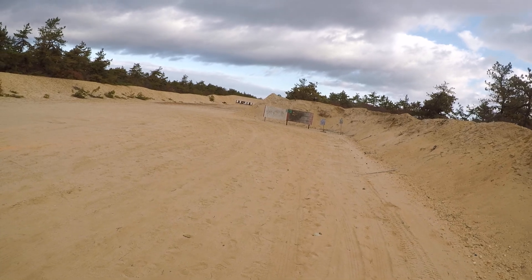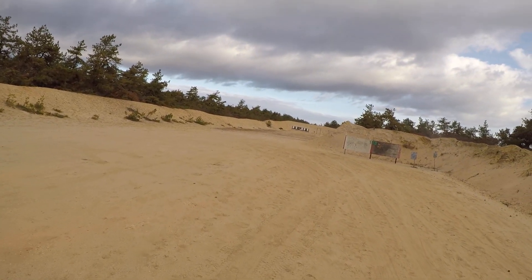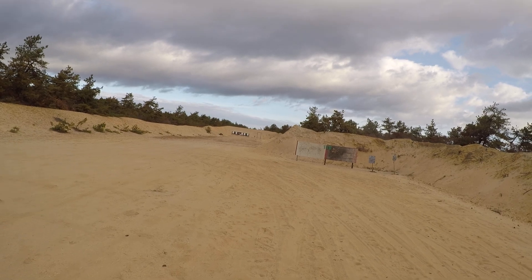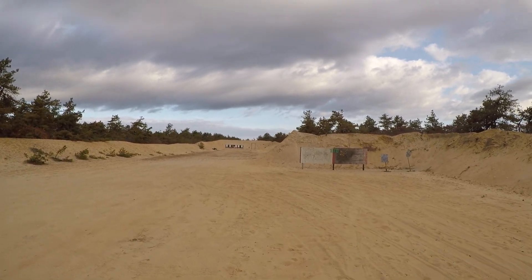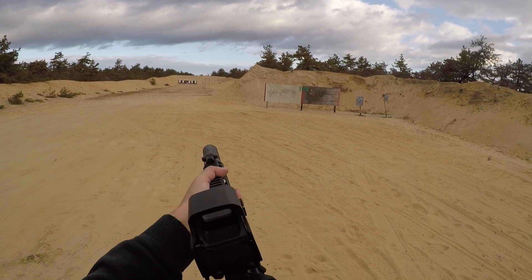Beautiful. Loving it. Got steel plates out at 200 yards — let's say from here it's probably about 150. I got four of them. Let's see the big guy.